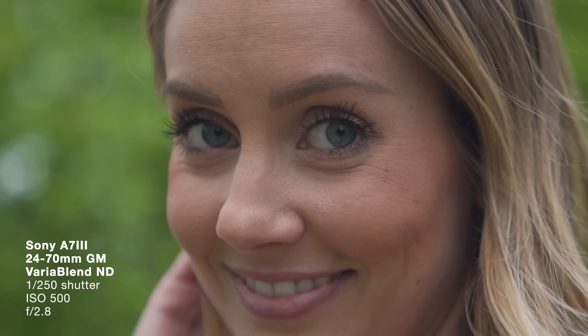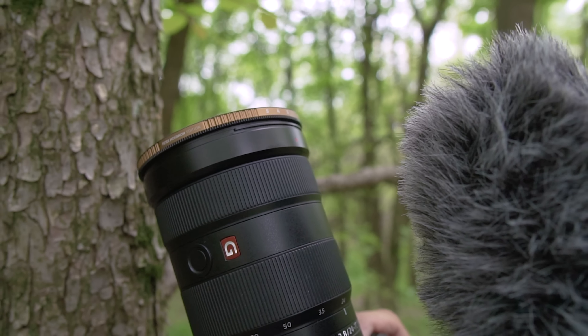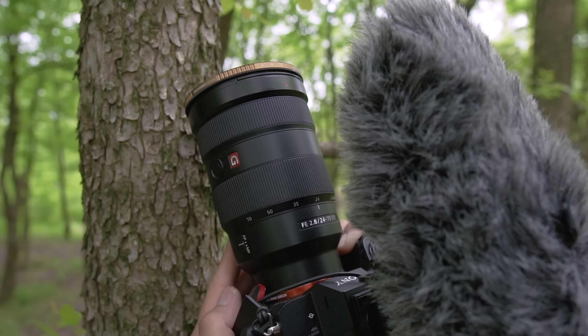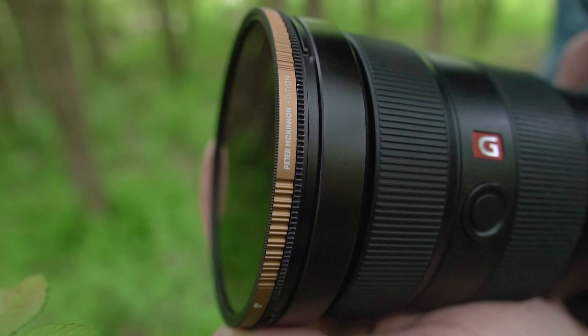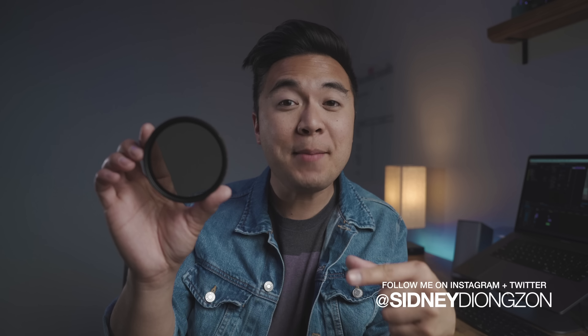So you're probably wondering why this is overexposed — I'm filming it for a reason. That is a variable ND filter and it was made by Peter McKinnon and PolarPro. PolarPro and Peter McKinnon teamed up to make this bad boy, a variable ND filter.